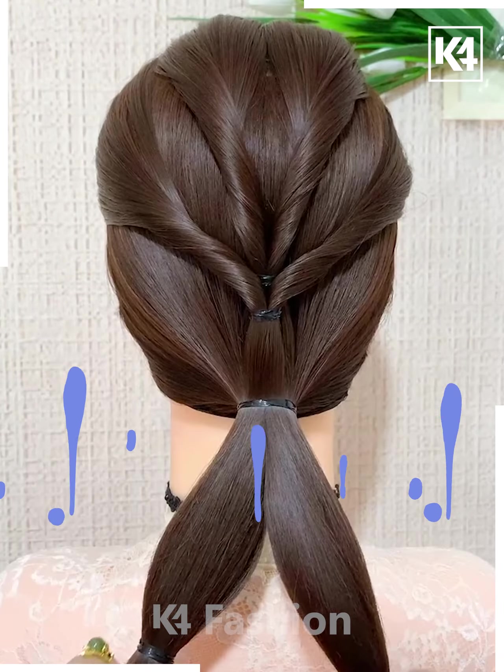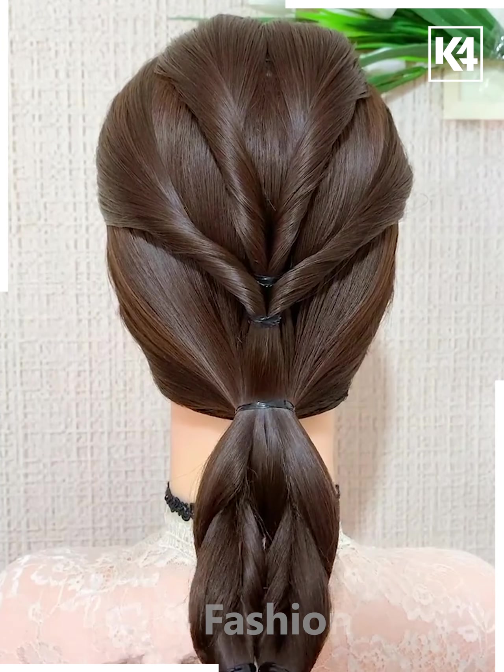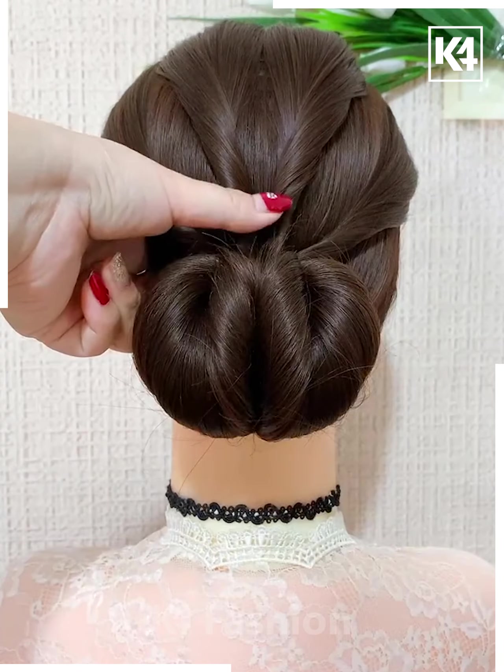Add the base, tie a low ponytail, and add a rubber band in the middle of each of these sections. Roll the hair in on itself, then tie it together and fasten it in place.